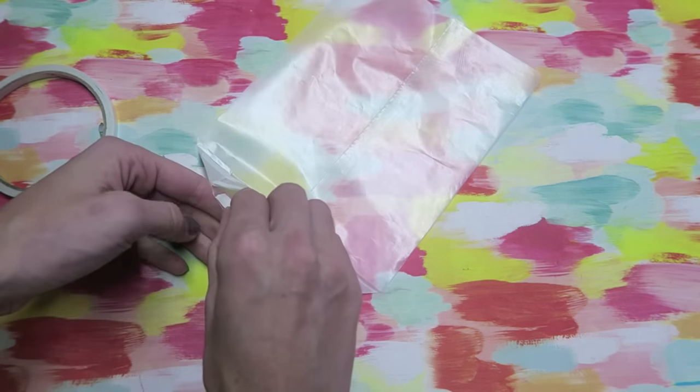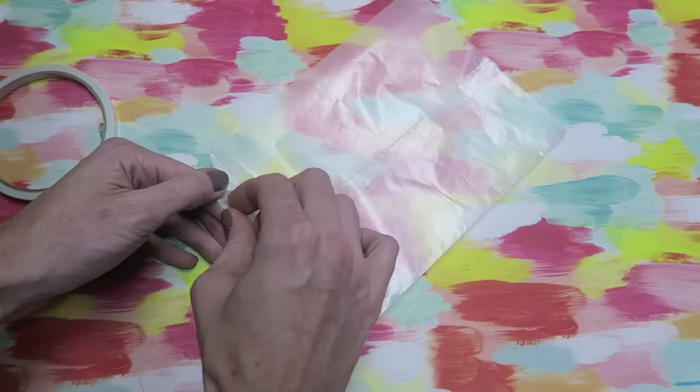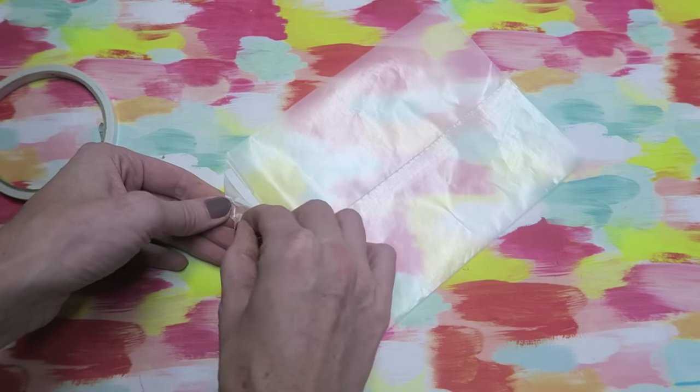I just think it looks nicer because it's not folding up. Go ahead and take your backings off — this one's a little trickier just because you have to get your hands in here.